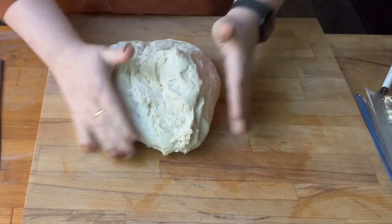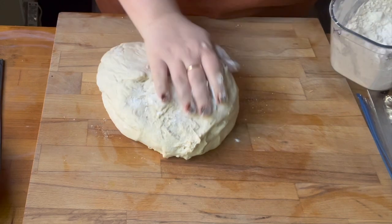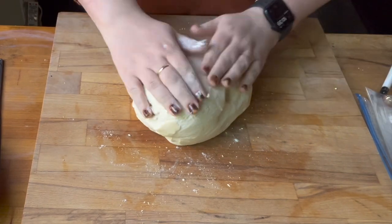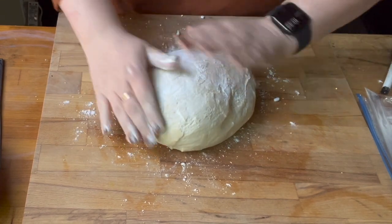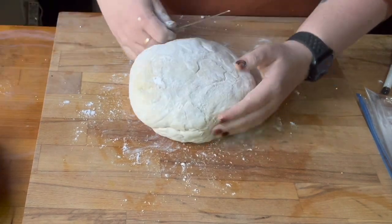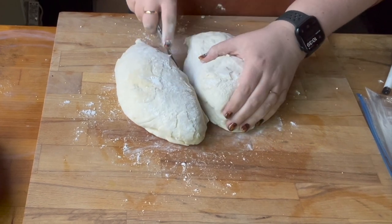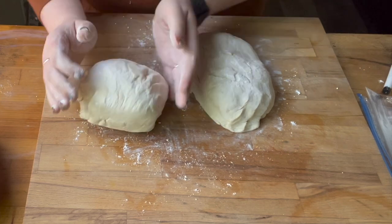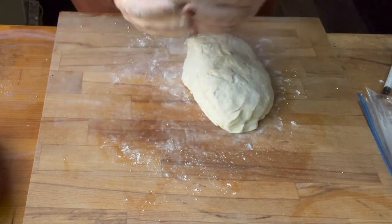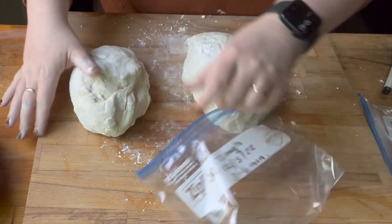I remove the dough from the bowl and sprinkle it with a little bit of flour, just because I'm putting it in a plastic bag and I don't want it to stick to the bag while it freezes. I'm going to split it in half since I'm using it for sandwich bread loaves. If you wanted to do yeast rolls, portion them out at this point, place them on parchment paper on a tray, and freeze them that way until they're solid — then transfer to a plastic bag. If you put them straight into the bag, they'll just stick together instead of freezing individually.